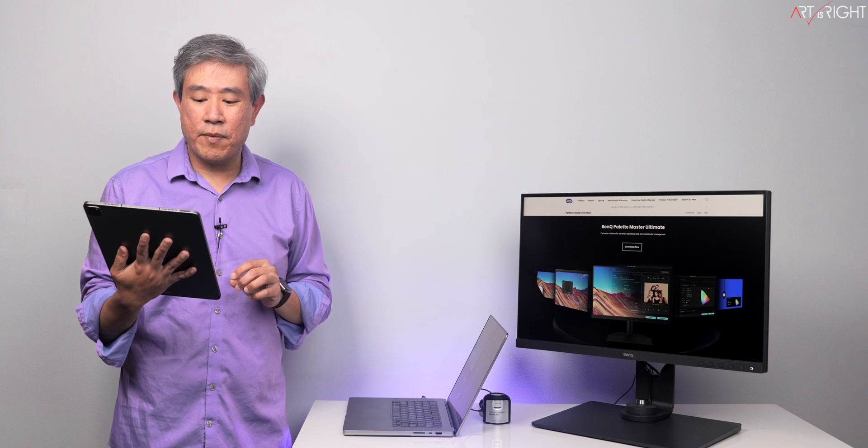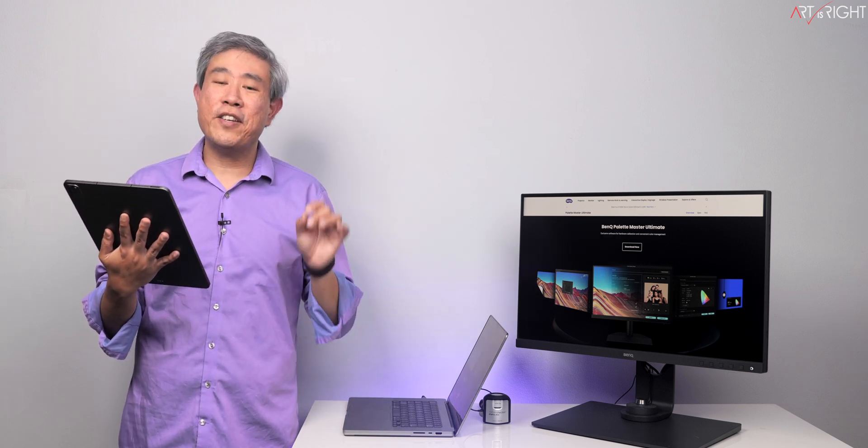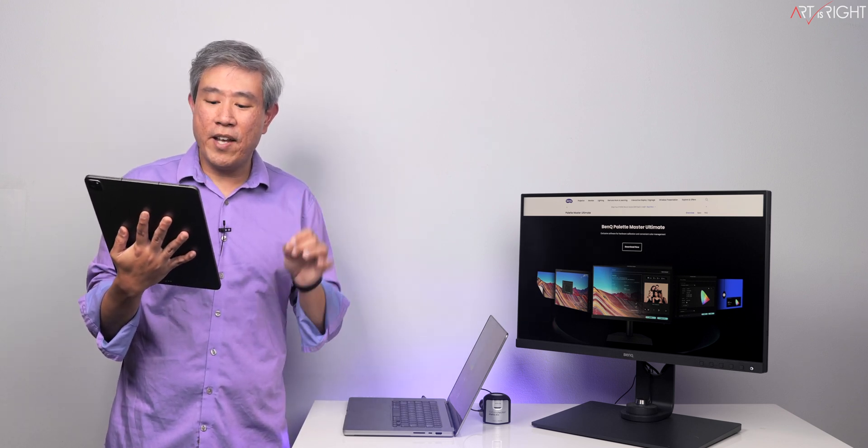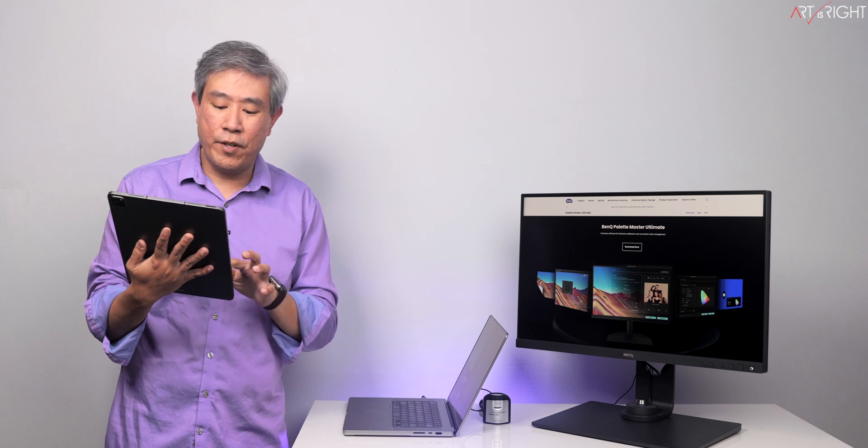When will PMU release? The Windows version is out now and I highly encourage you to give it a try — you're really going to love it. The Mac version, which will have the same full feature set as the Windows version, will be arriving in a few weeks.